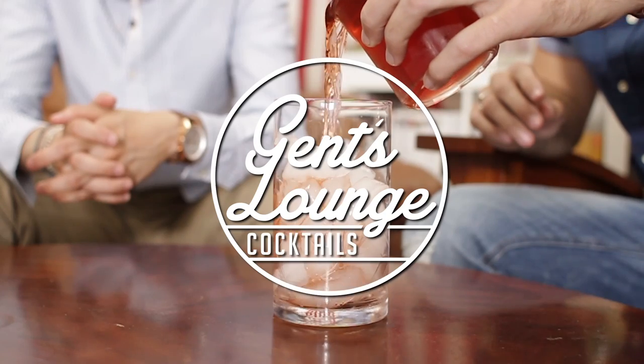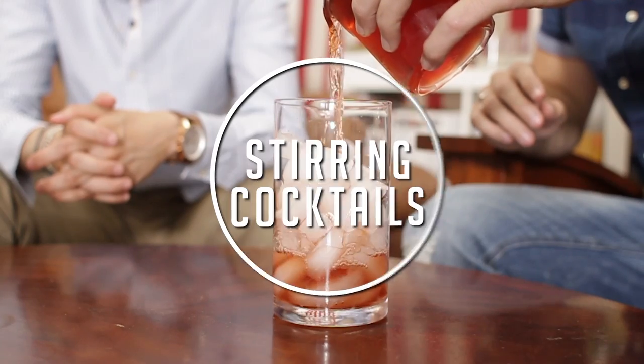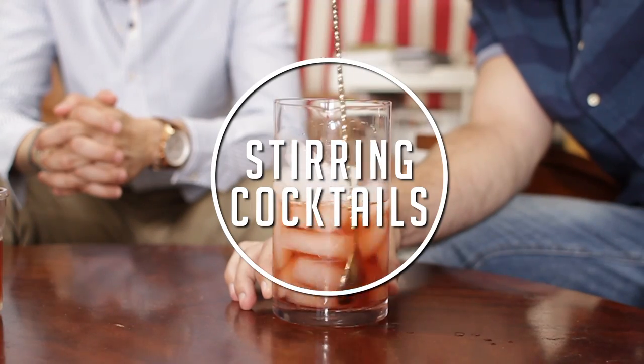Today's video is a quick tutorial on how, why, and when you should be stirring your cocktail. The point of stirring is to chill it down and make it cold. The other option is shaking your cocktail in a cocktail shaker.